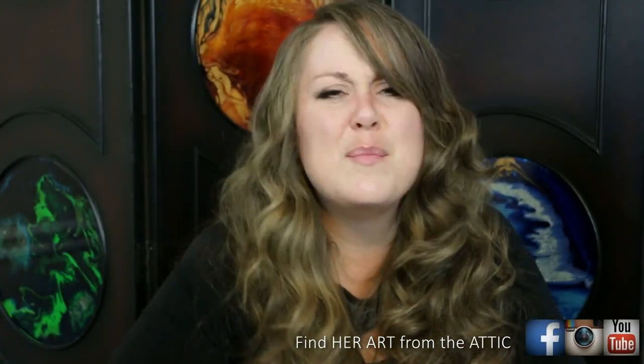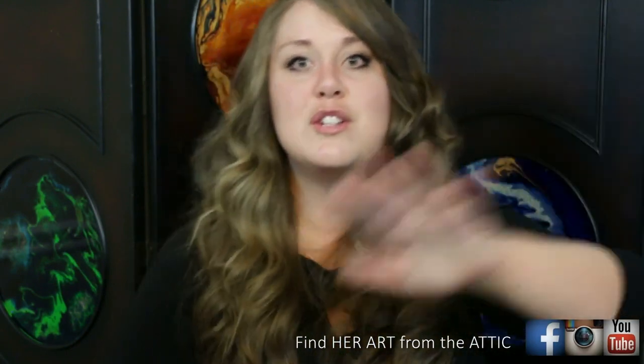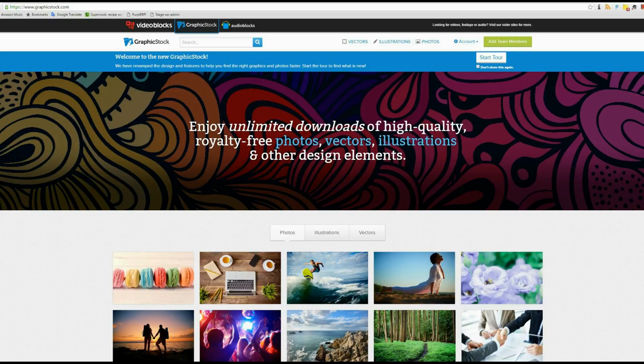They're offering a free seven-day trial where you can have unlimited access to their site — images, graphic designs, vectors, all sorts of things — and you can download up to 140 images. One time I paid like 50 bucks for a single image just to avoid copyright issues. You can get 140 for free, so do it — I'll put a link for that in the description below.